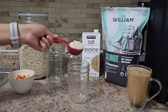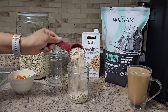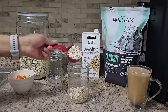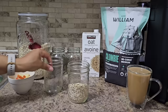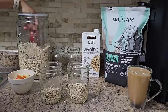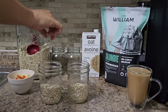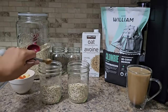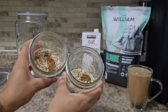First up I'm making some apple cinnamon overnight oats. All you need is a few scoops of oatmeal, some oat milk, a little pinch of salt, a quarter teaspoon of cinnamon, and of course some diced up apples. I'm using organic gala apples.